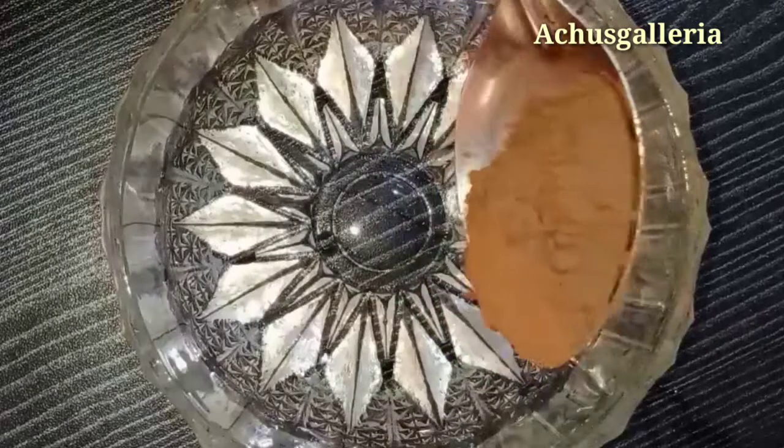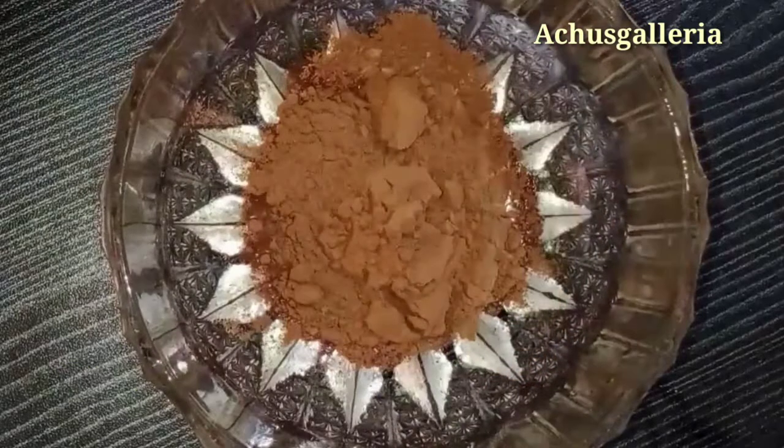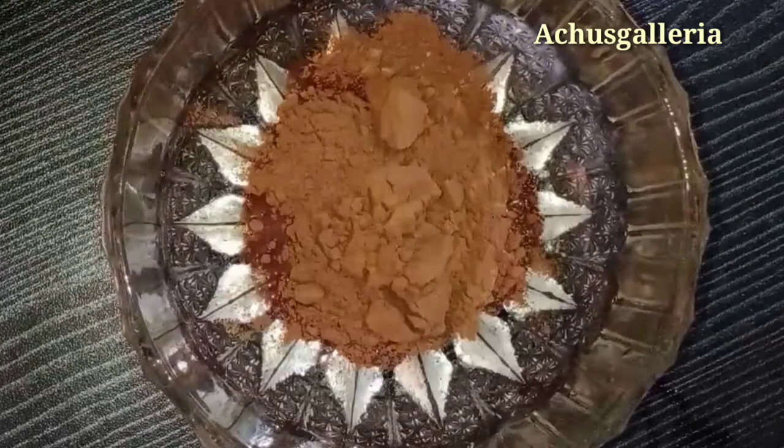I am going to show you a face pack. It is my face pack. The skin is soft and clear.